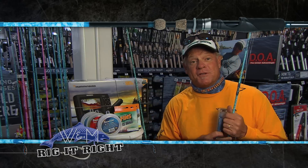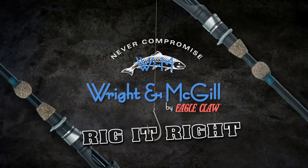Remember one thing though — every fishing season starts right here at Dick's. Rig it right, by Wright & McGill.